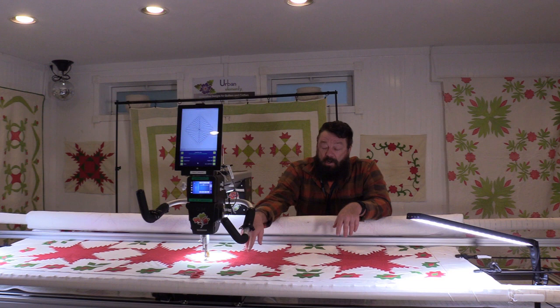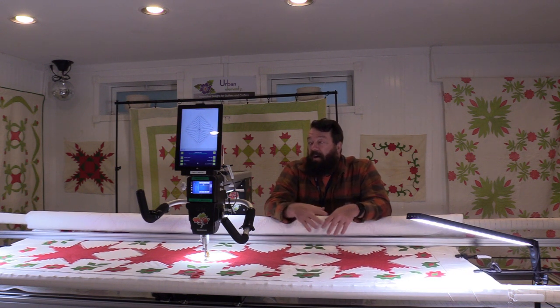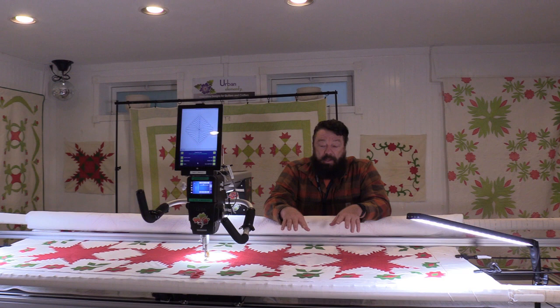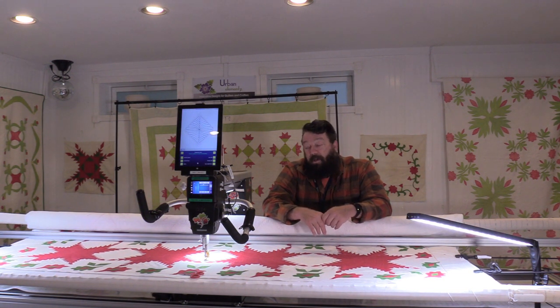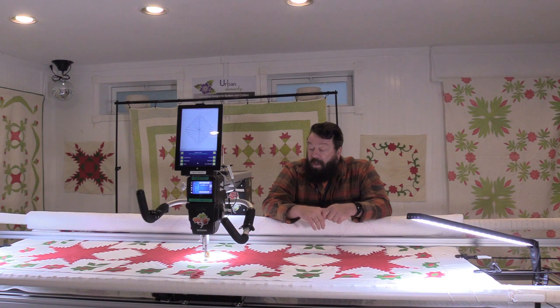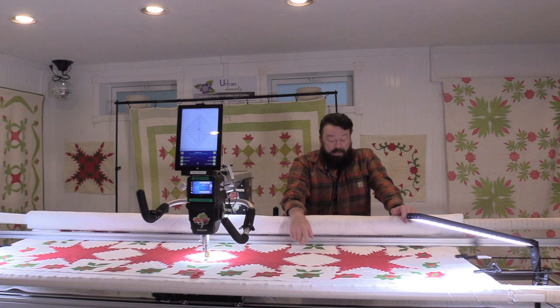I did echo on the star on the inside and I echoed all of the feather points on the red star also, which contributed to the thread usage. We're going to show you how we load the square on this white section. I've changed to an off-white thread for this part of the quilting. This part of the process is going to go much quicker than the red because I'm not having to do any stitch in the ditch — my stitch in the ditch is really just kind of visiting close by the ditch. My patience level isn't that great for that.